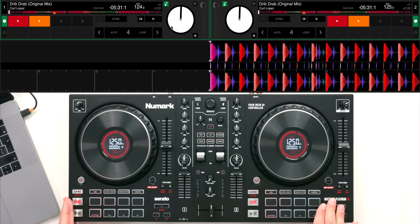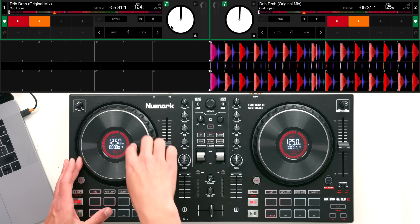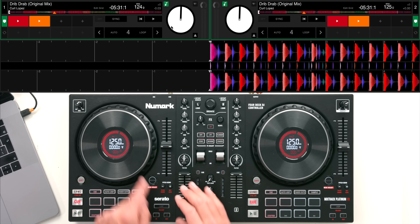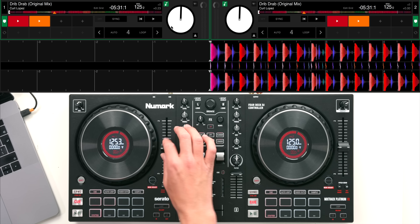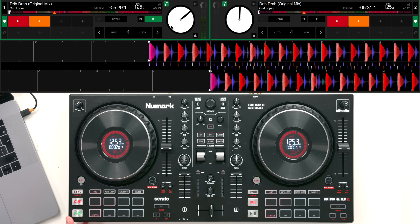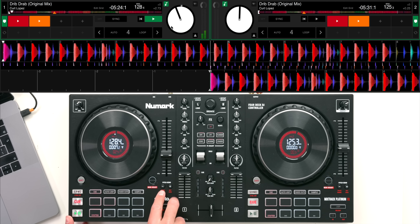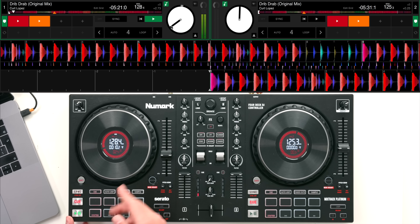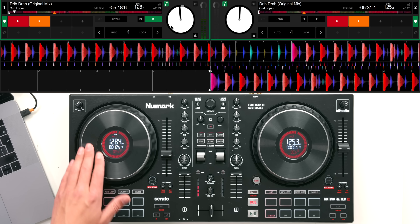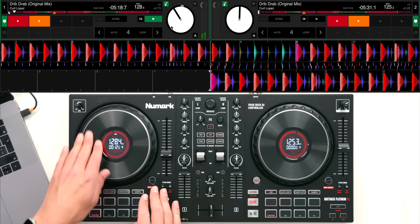Now I'm going to show you the Mixtrack Platinum FX and just the key differences - there are only a couple so let's make this quick. First of all, you can see we've got the center displays on the jog wheel. This shows key information like the BPM of a song so you can easily match the BPMs between both tracks. It also shows you the time elapsed, what percentage you've sped or slowed the track, and what pitch range you're on.